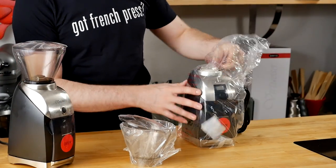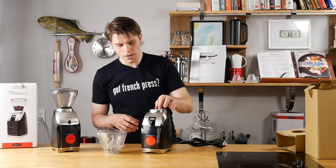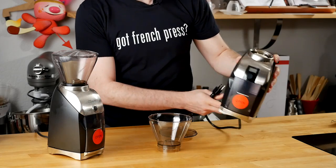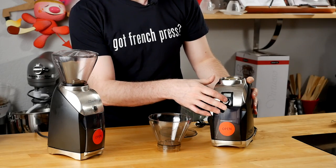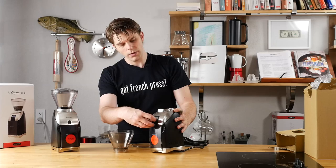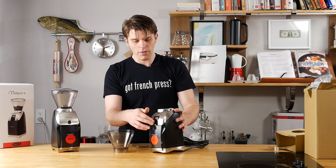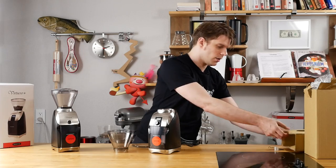Here is the Virtuoso Plus grinder. So this is our grinder. This knob on the front is also clicky — I don't know if you can hear that, but it's real clicky and it feels like it just spins into infinity, but it does click when it turns. So it feels smooth.